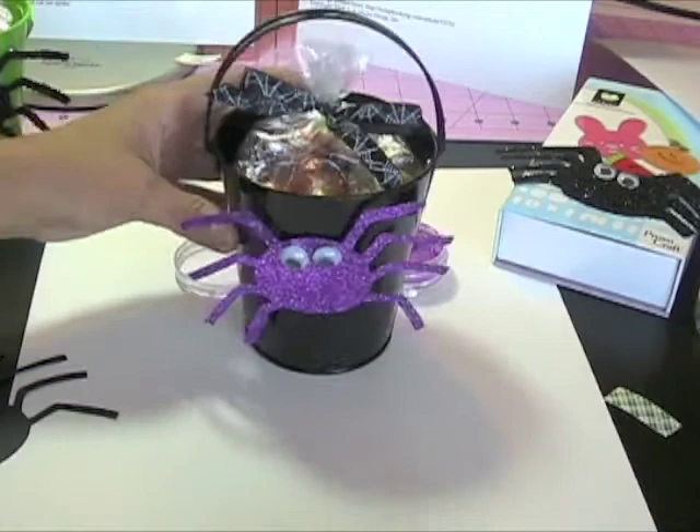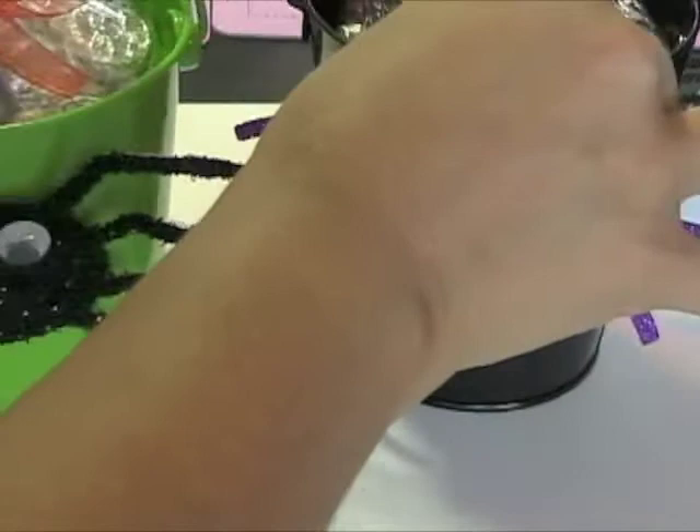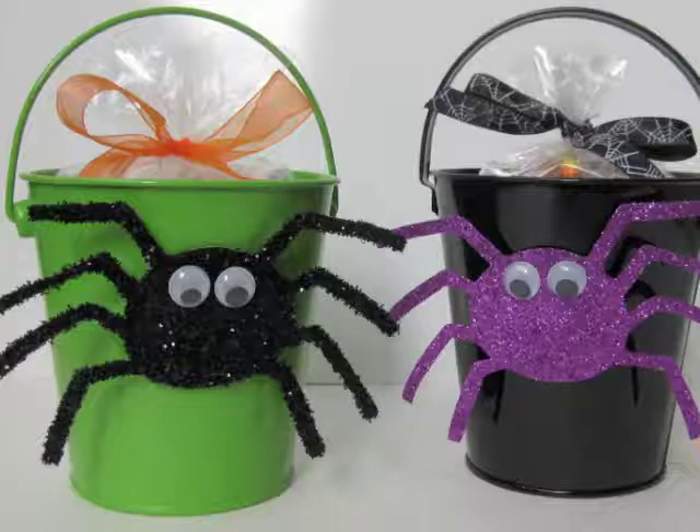And there you go — a quick and easy Halloween treat to give to somebody special, very inexpensive and just fun to make. Thanks for stopping by and checking out my Halloween treat pails. Check out my blog for more information and the link to find your free spider template. Leave me a comment and let me know what you think. Thanks for stopping by!